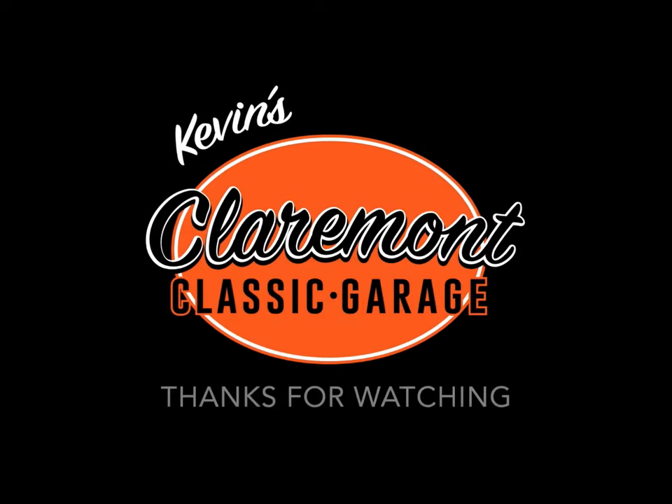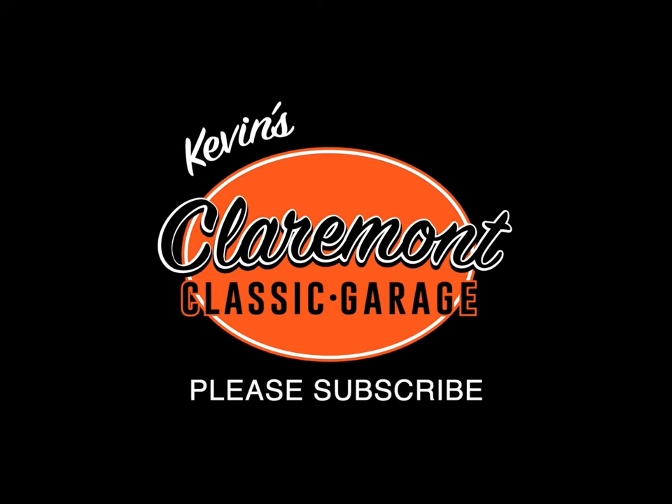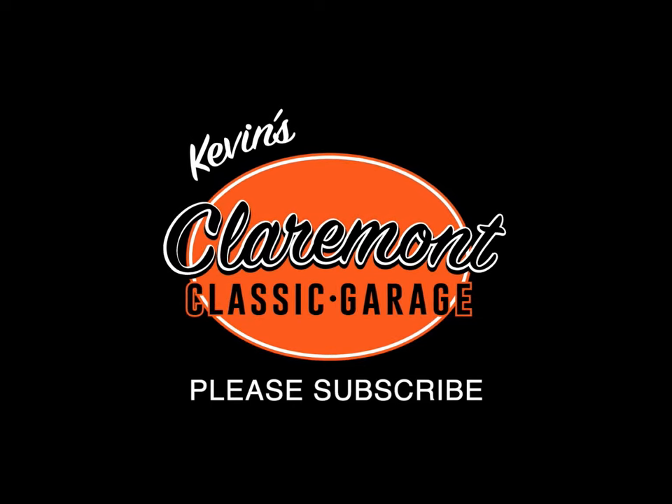Until then, I want to thank you for tuning in and continuing to support our channel. Until we meet again, this is Kevin checking out from the Claremont Classic Garage — so long for now.